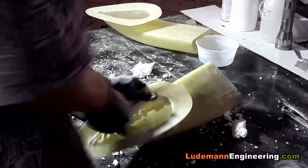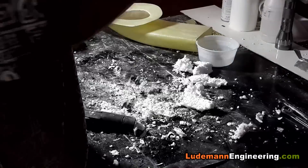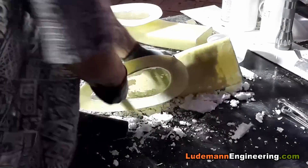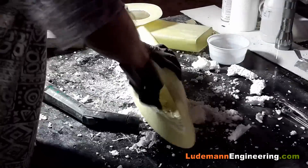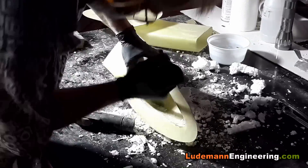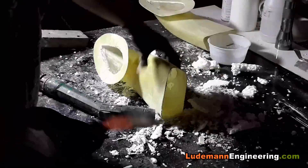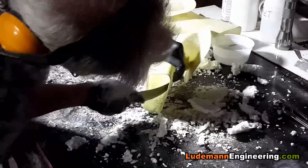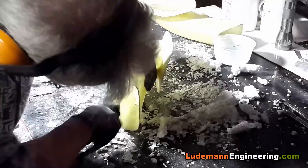Now we get out the stainless steel spatula with a round nose and start chipping away at the foam that's inside, trying to pry it off of the fiberglass where we can. I coated the foam with a couple coats of wax mold release wax before fiberglassing it — probably could have used a bit more. It comes off, but with some work.